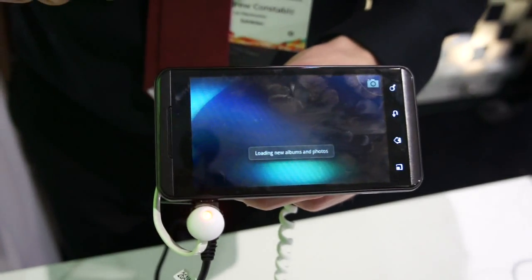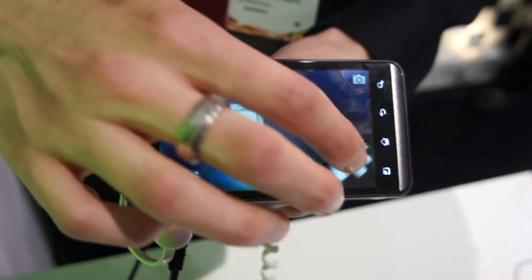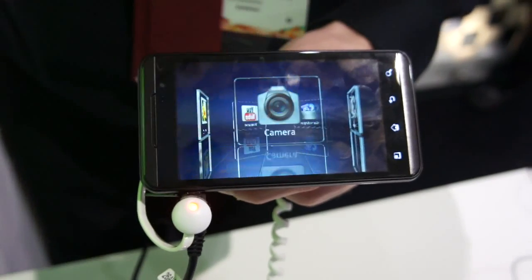Starting on the gallery, you have a really nice 3D wheel with all your videos on — very quick. And then you have your camera, which is also 3D.